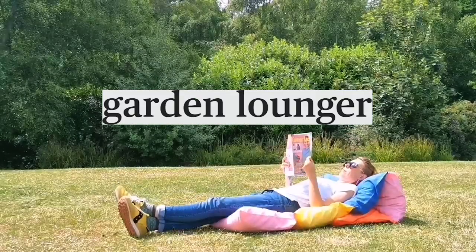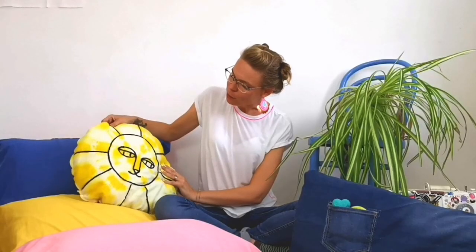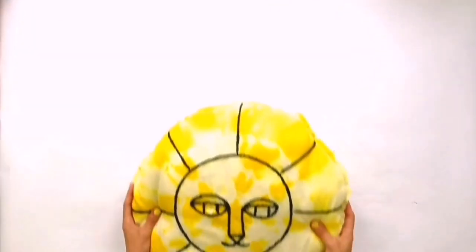Hi, I'm Emma. I'm here with LoveCrafts and the lovely Sleep brand Eve Sleep to show you some ways to upcycle your old pillows. When it's time for a refresh, rather than chucking out your old pillows, I'm going to show you three ways you could transform them. The first is a garden lounger, the second is a dog or cat bed, and the third we're going to do some tie dyeing with turmeric to make a lion face cushion. Let's get started.